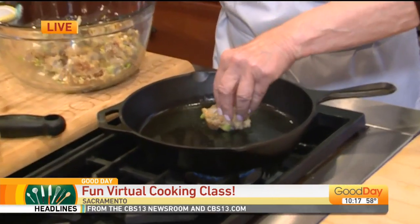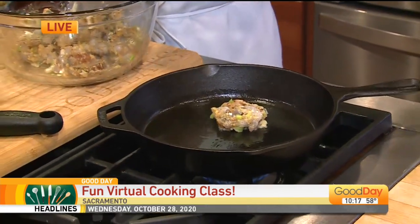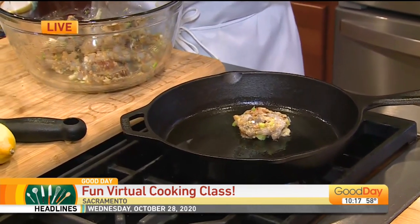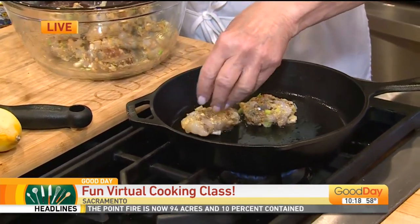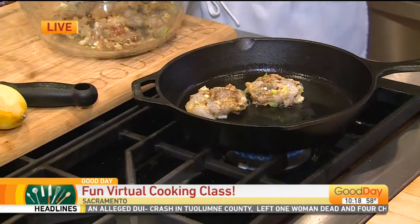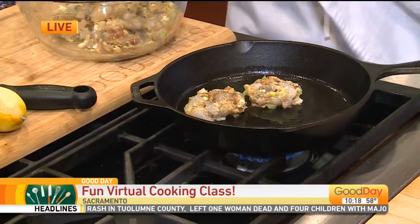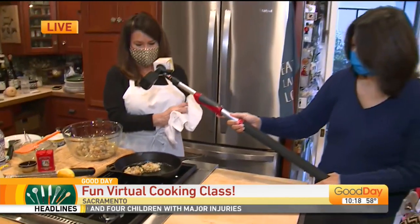So what do we do — shrimp cakes, mix of ingredients. What size shrimp did you say? I use just regular shrimp, like medium or large — it doesn't matter, you just need a pound of it. And I'm just putting them right in here. You like the cast iron, right? I do, because the cast iron keeps the heat a lot more even temperature.